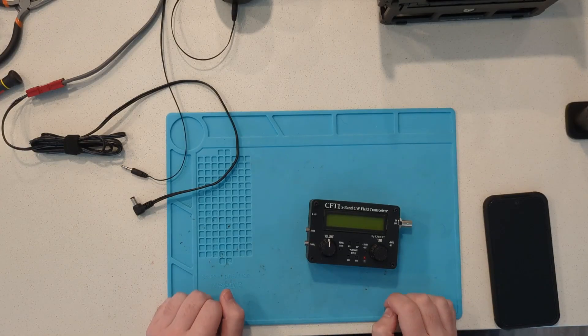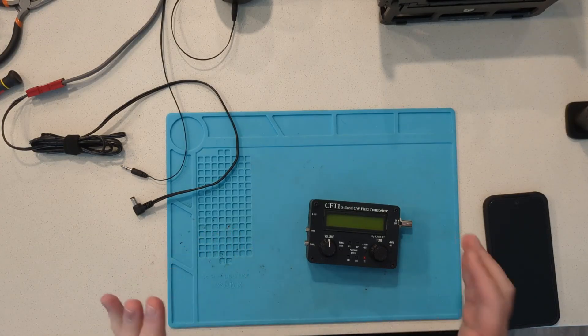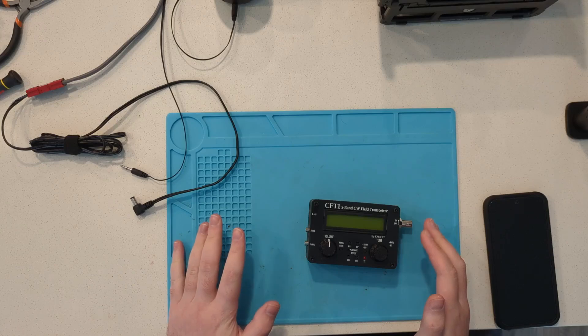Hello YouTube, in today's video I am going to be showing you how to perform the calibration procedure on your CF-T1.